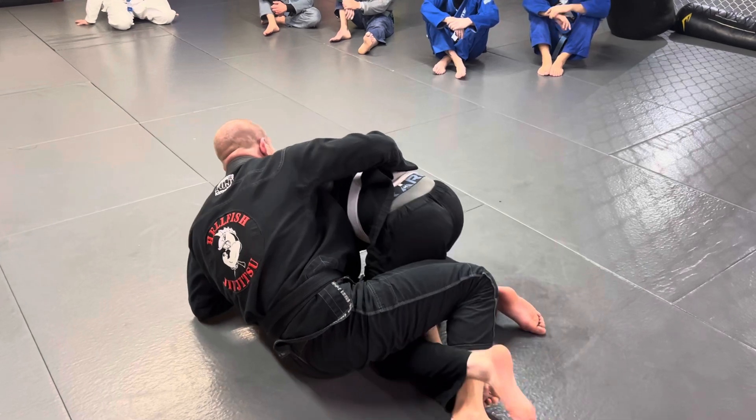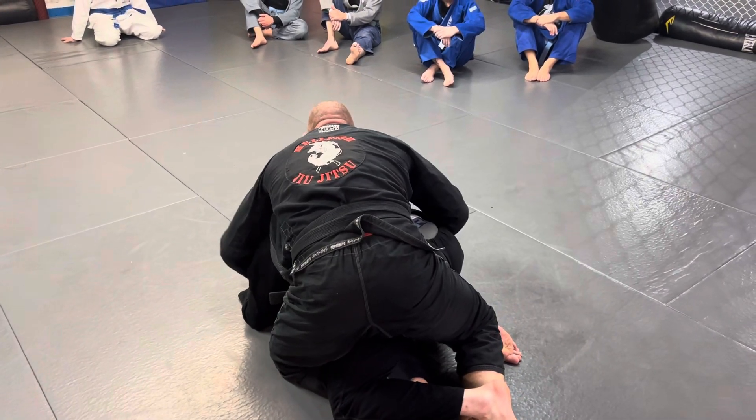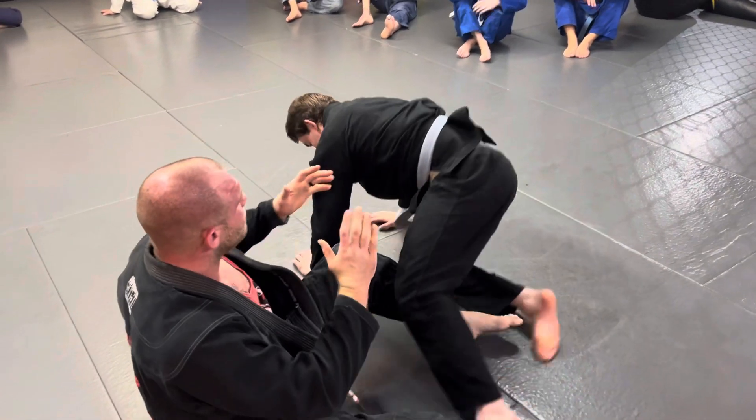Hook the leg, hold yourself, hold your grip. You can turn it open if you want.